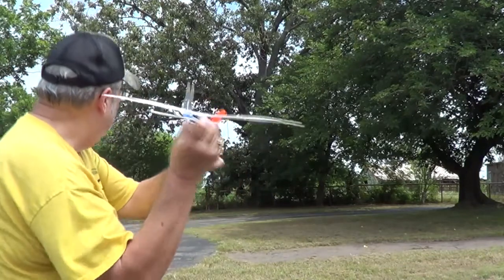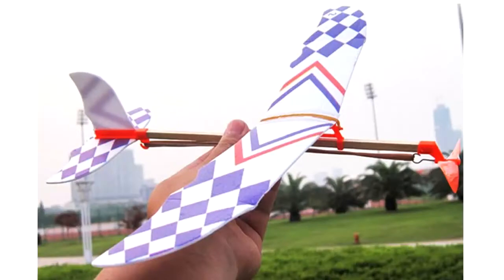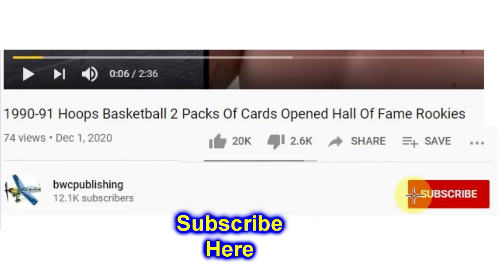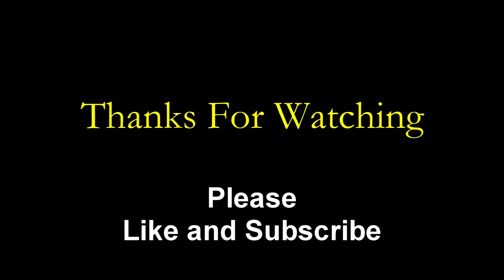Please help support this channel if you can. There's links to Patreon and PayPal in the description below. We will see you next time.